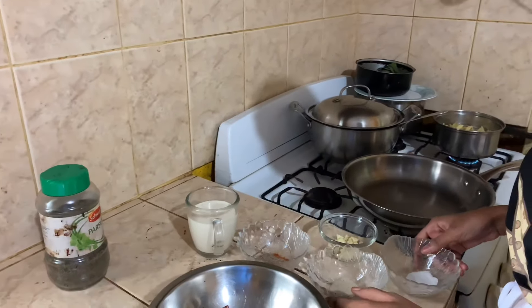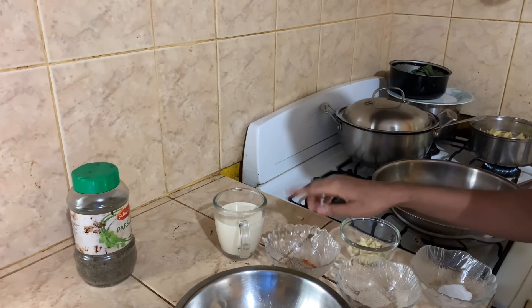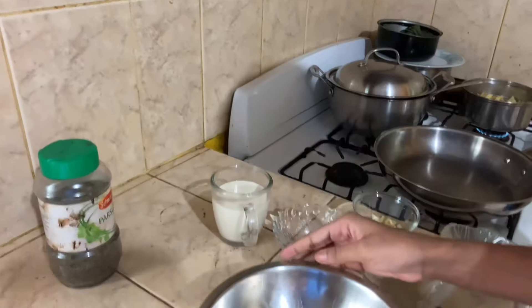Alright, so we have our salt, all-purpose, chopped garlic, a little bit of red pepper, a little bit of black pepper, some milk, and the shrimp of course.